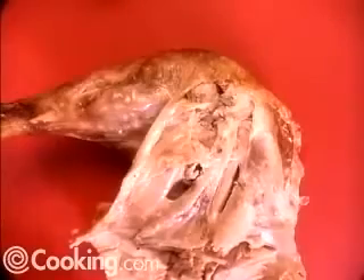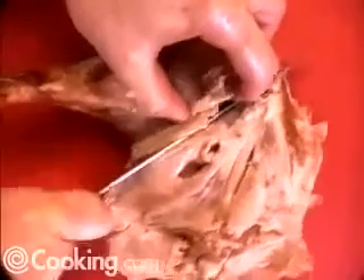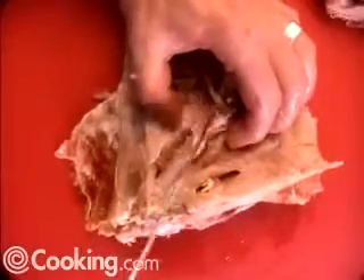Now we're going to separate the thigh from the drumstick. We do that by feeling for the convexity of the ball joint right here and slice our knife through it. We've separated that drumstick out. You can slice it if you like, if it's a nice big drumstick — I never do, because somebody at the table always wants to eat it.